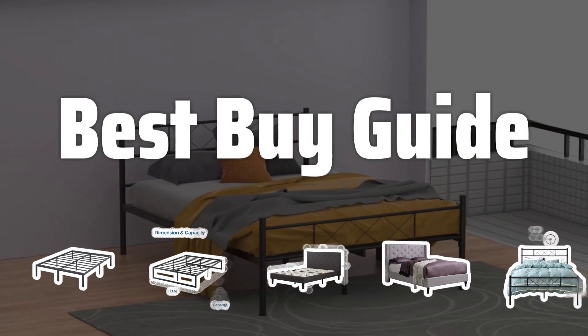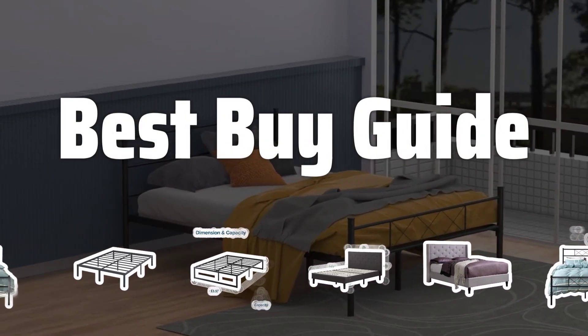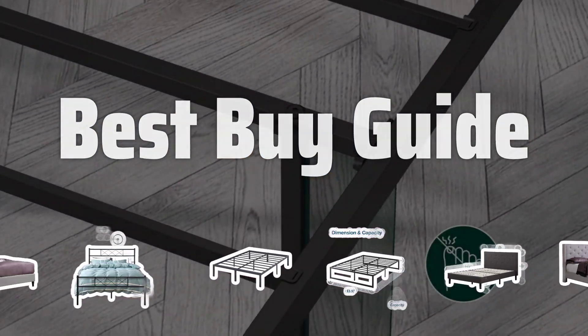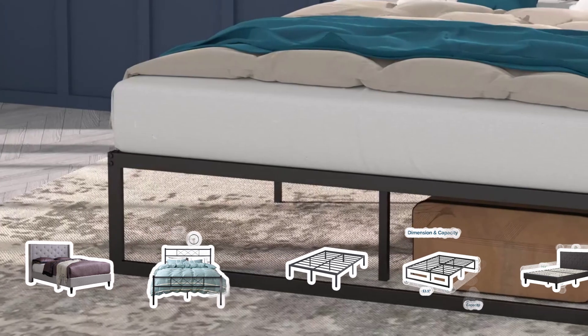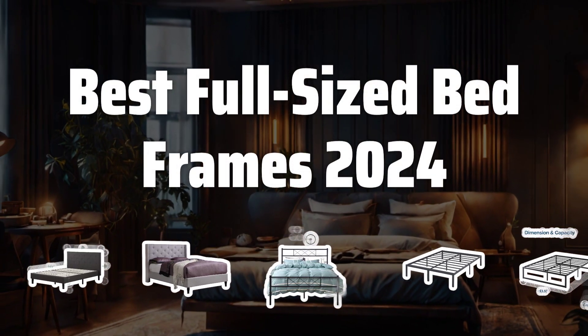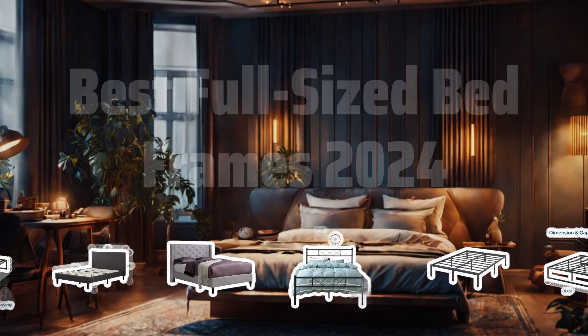Welcome to Best Buy Guide. Looking for the perfect full-sized bed frame to elevate your bedroom? Join us as we dive into the top contenders for the title of Best Full-Sized Bed Frames of 2024. Now let's take a look at the best full-sized bed frames of 2024 we chose for you.